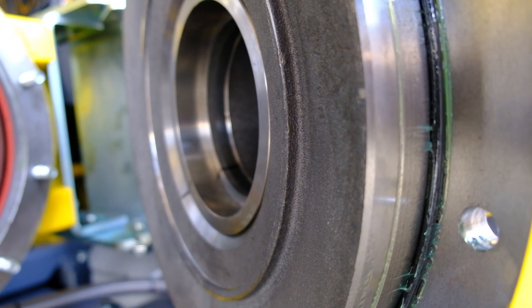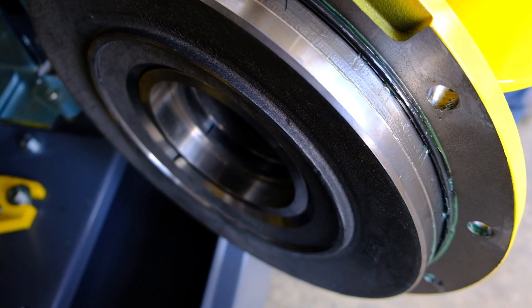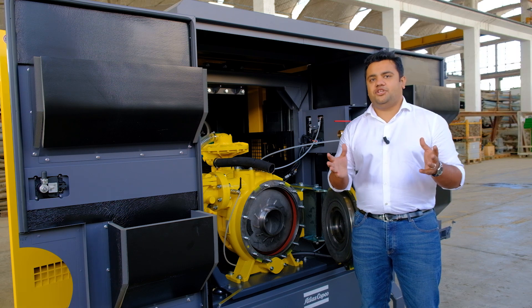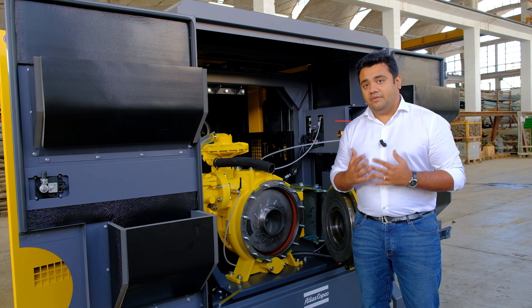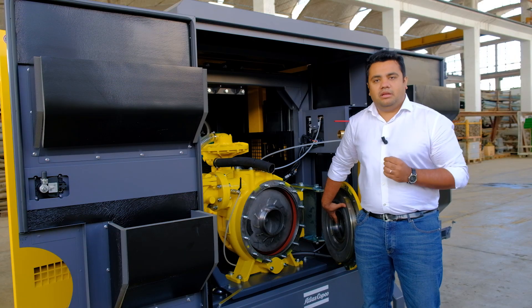Wear rings are required to do two essential things: mechanically, to prevent excessive wear in the volute while pumping, and hydraulically, to maintain efficiency by avoiding recirculation. Instead of press-fitting the wear ring to the pump volute, we have developed a new way to bolt them instantly. This saves valuable maintenance time.